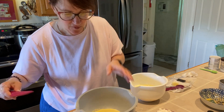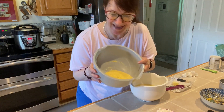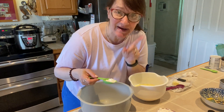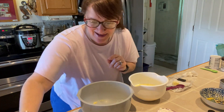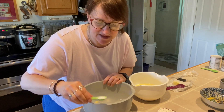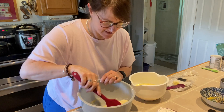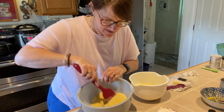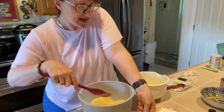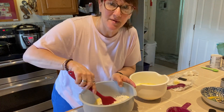I have three quarters of a cup of cornmeal, a teaspoon and a half of baking powder, half a teaspoon of baking soda, and half a teaspoon of light salt. My cornmeal is getting mixed in with my dry leaveners, and then I'm going to add one cup of all-purpose flour.